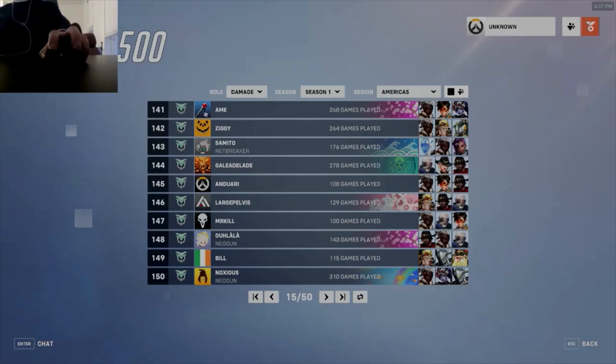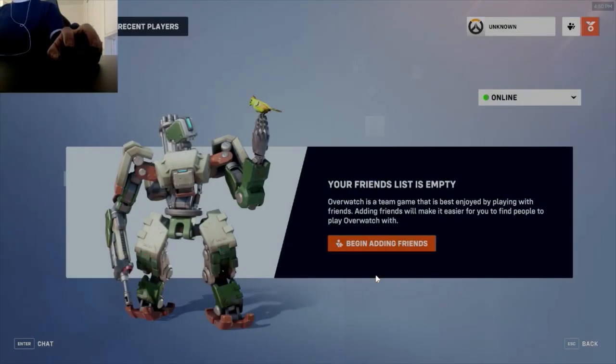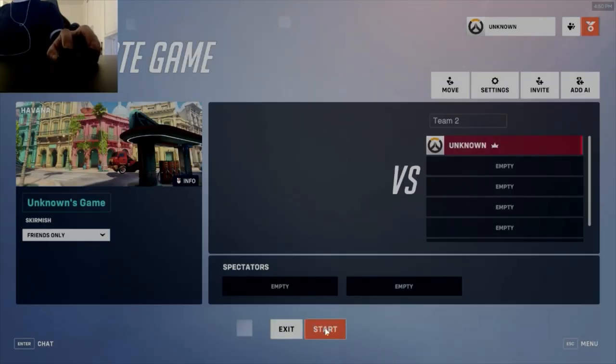Today I'm going to go over why I think hard pads are the secret to next level aim. The best pads, like the Artisan line, in my mind they're essentially trying to be like hard pads.